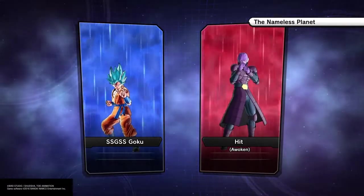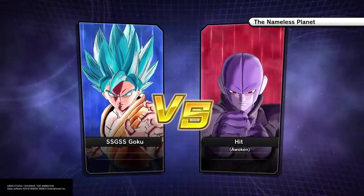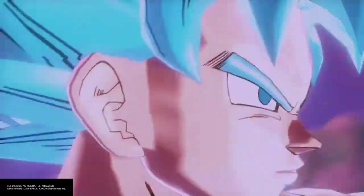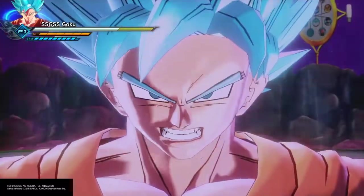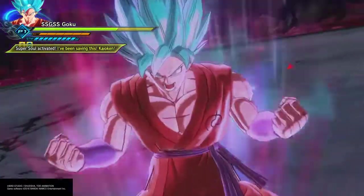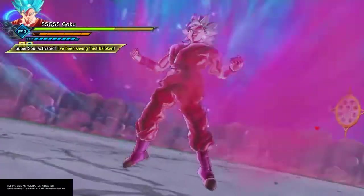We have Super Saiyan Blue, or Super Saiyan God Super Saiyan in Japan. I strongly agree that Super Saiyan God Super Saiyan is a dumb name and Super Saiyan Blue is a much better name. Without further ado, let's go on to what Super Saiyan Blue can do. Super Saiyan Blue can be combined with Kaioken — Kaioken times 10 and Kaioken times 20 in the newest episodes of Super.